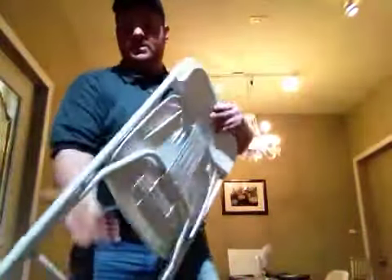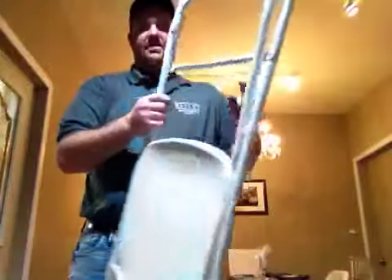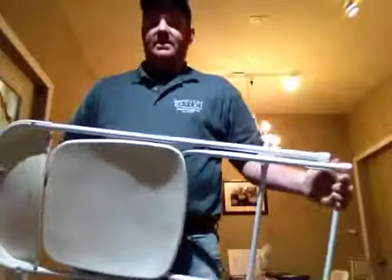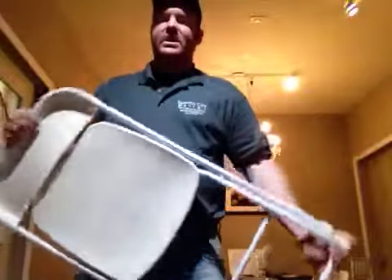They're real lightweight. You can carry six of these — probably five of these no problem. If you're doing them repetitively, it's nice to do four, but you can do six at one time.